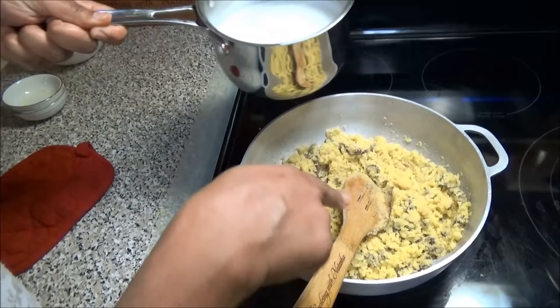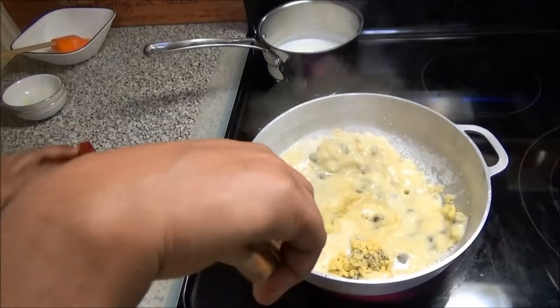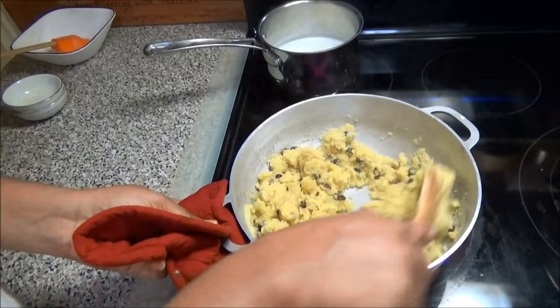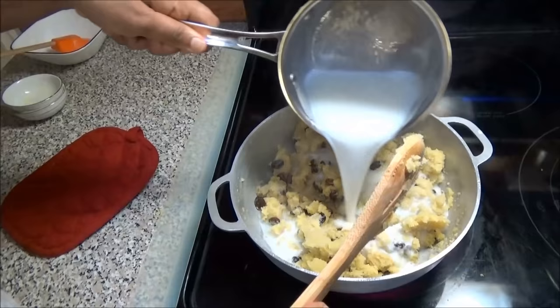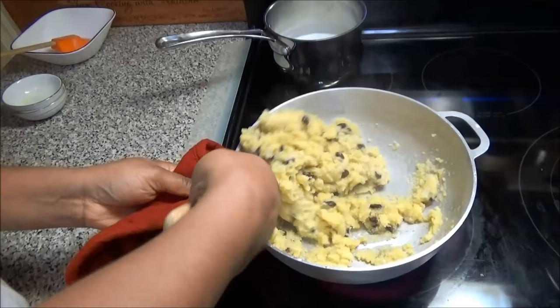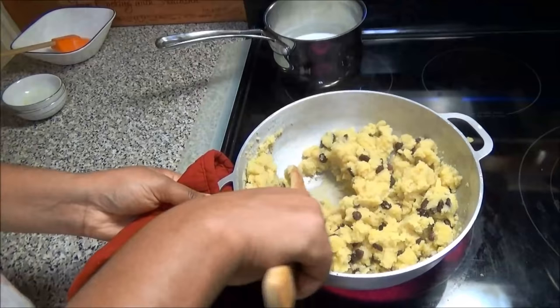Now we're gonna get ready to throw in our milk. I'm gonna add the milk a little at a time. You want to raise your heat up high because you'll want that milk to be absorbed into the Parasad. If your heat isn't on high it's not gonna absorb and it's gonna come out like porridge. See how fast it absorbed that milk — that's what you want.